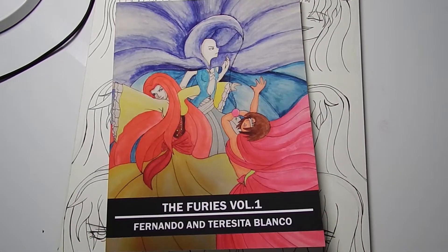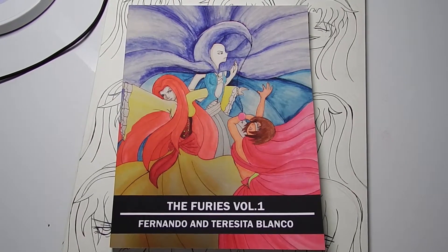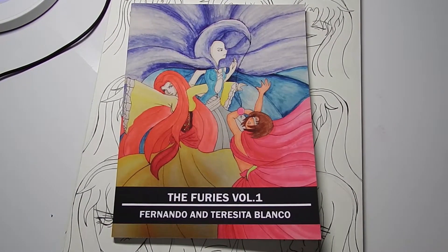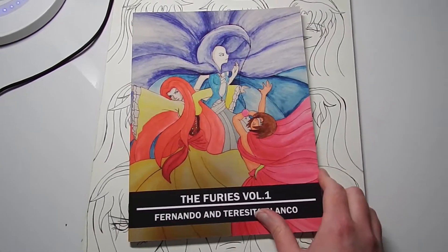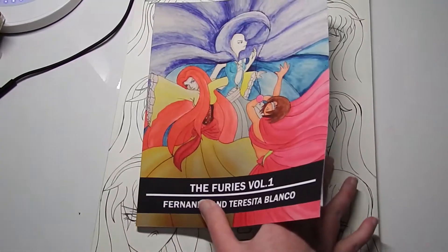Hello, today I wanted to talk about my manga, The Furies. I originally made this manga with the help of my brother and we had originally planned it out while we were in high school. As it was our first project, it evolved before eventually being good enough to be published.